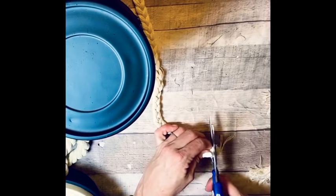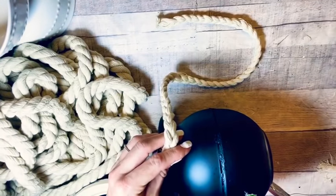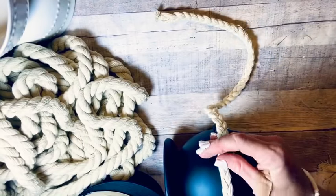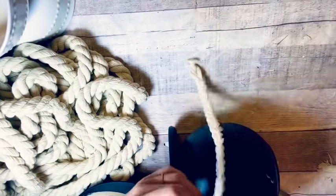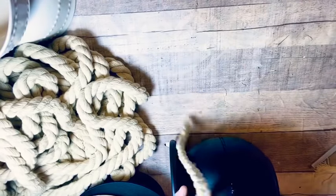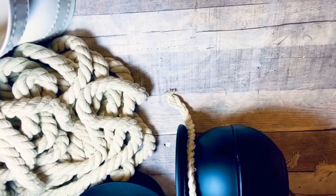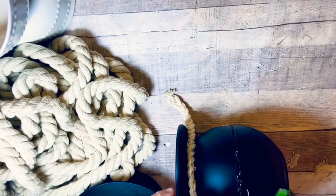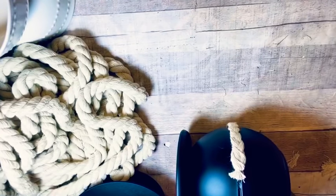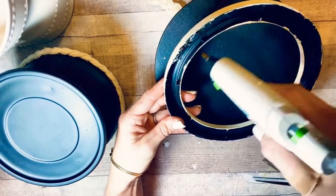I snipped the braid off a little bit and got it straight so I could glue it to itself. Then I just took the hot glue and went right around the bowl where that seam is — where the two bowls meet each other — and glued the braid right on there. This is so boho, y'all. It turns out so stinking cute. I am so thrilled with the way these turned out — they're so different looking and just really cool.